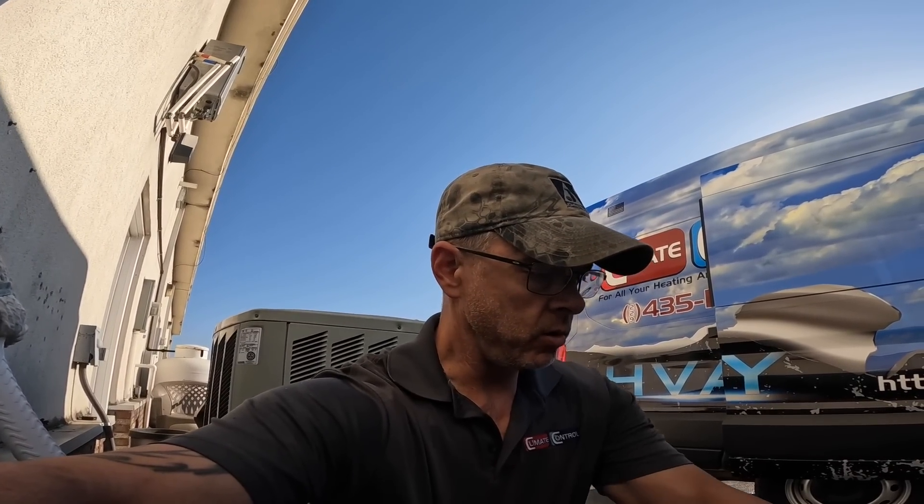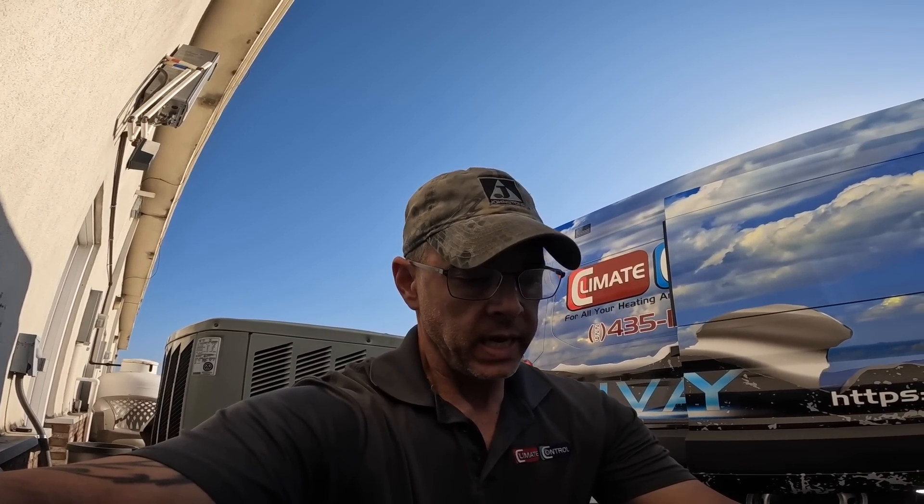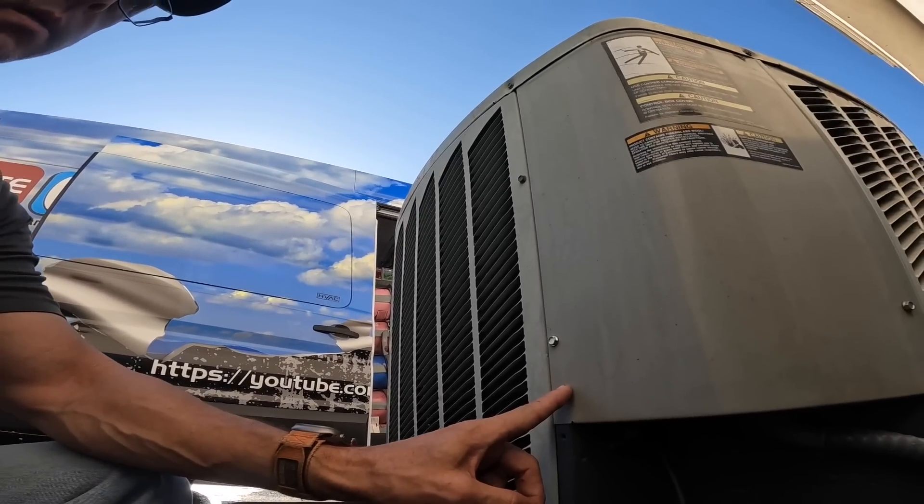We got a no-cooling call on a commercial unit. I think I heard the contactor pulled in — let's see what's going on.